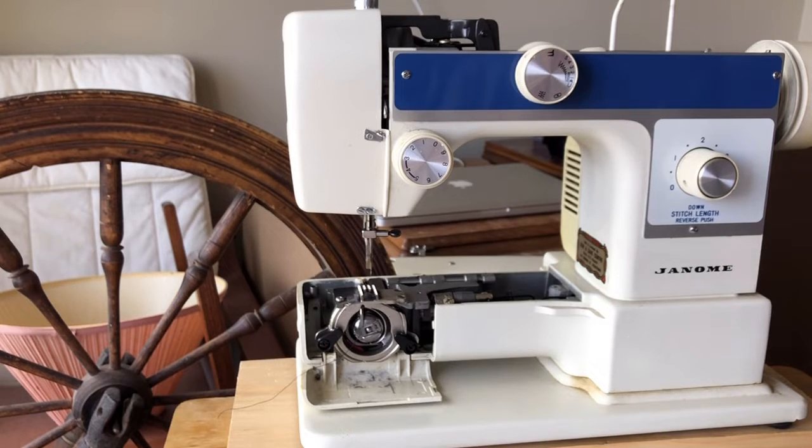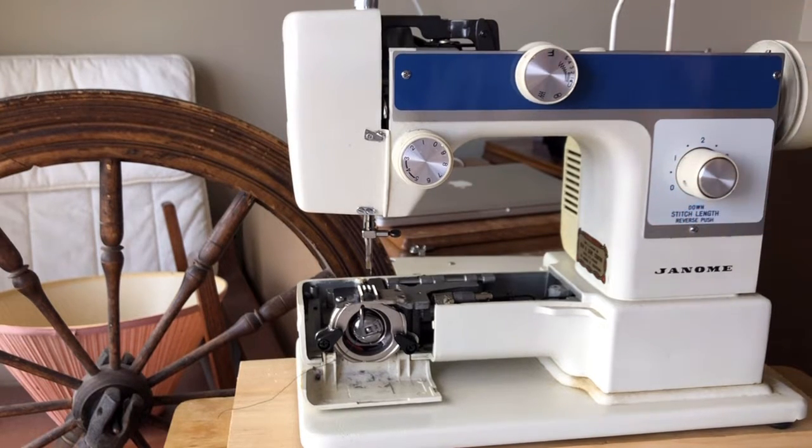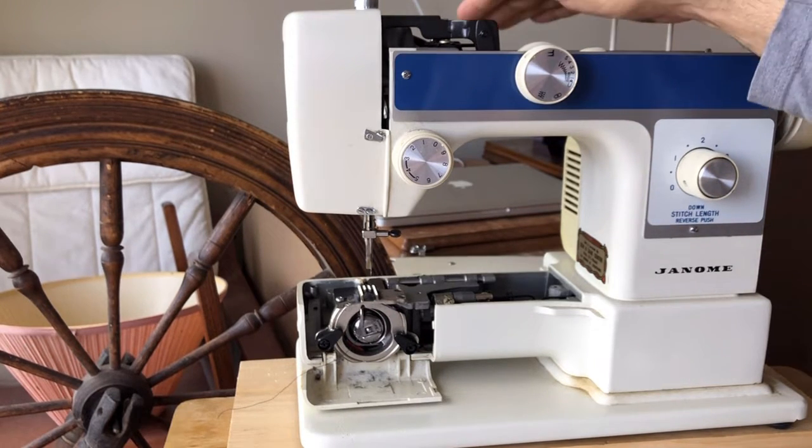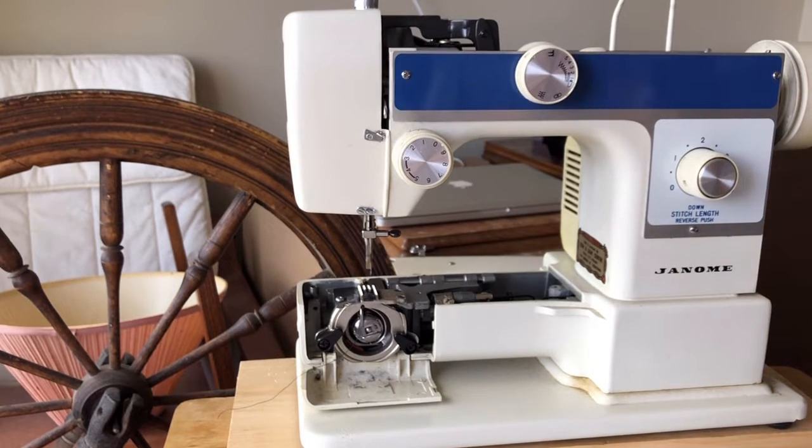For a long time I used to turn my nose up at these — I thought, I don't want to mess with those. But then it occurred to me that many of you may have some of these, or you may have bought them thinking they were heirloom quality. Maybe the machine is not broken and you want to service it. So what I'm doing today is showing you a series of things you can do to service a hybrid machine.